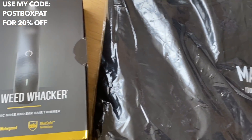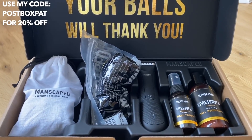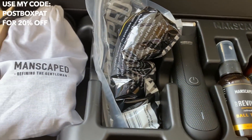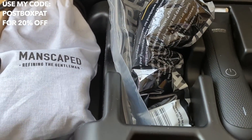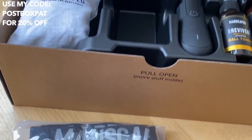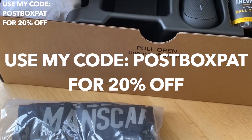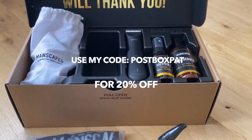They also sent me a nice little shirt with their branding on it, and their main kit — 'Your Balls' — which includes a variety of stuff from deodorant to toner, a shaver, some boxes, and a bunch of attachments for the shaver plus a charger in a little bag. So thank you so much, Manscaped, for sponsoring today's video. If you're interested in any of these products, check them out in the description and use code POSTBOXPAT for 20% off.